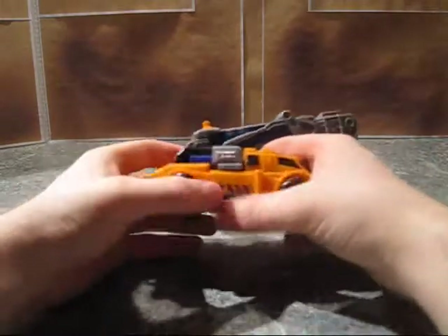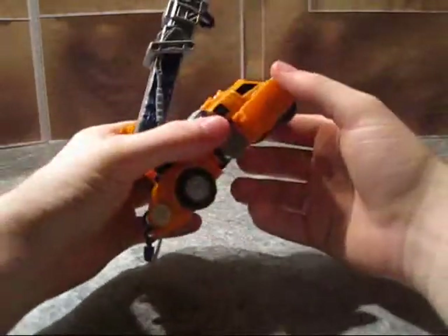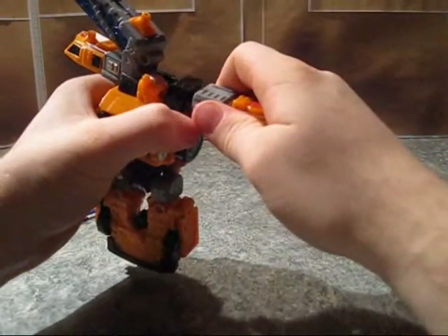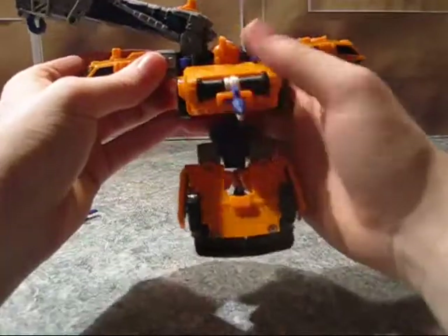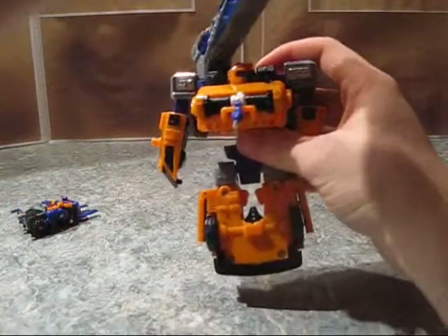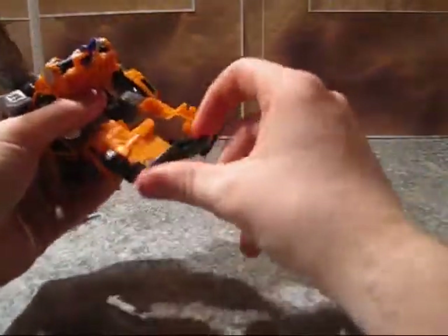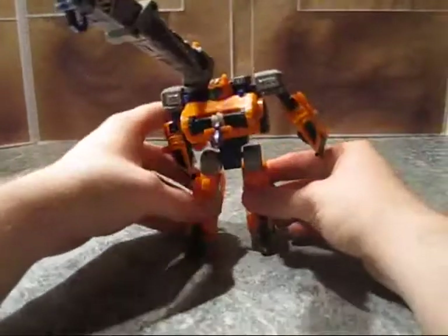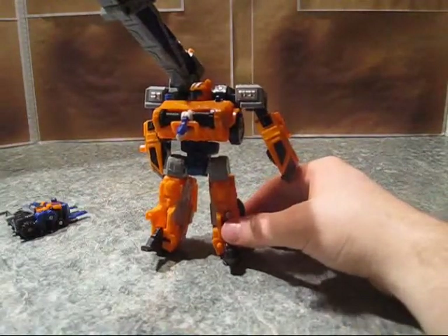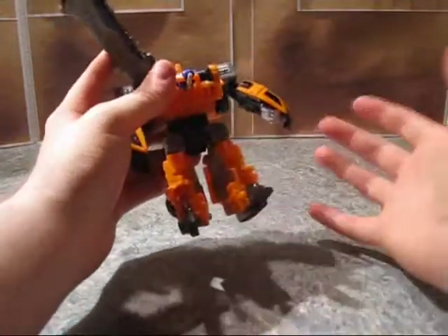It hasn't broken in all the years I've done that. So, to transform the actual figure here, we're going to pull these panel things forward. Pull the whole waist down. Slide these out. Forward, forward, forward. Out, out, down. Rotate this around — this is cool because if you turn this, his head turns. Put the waist up. Unpeg the legs and turn them, and pull those out. And there you have him in robot mode. He honestly does not stand up, hardly at all. I messed around with this guy for like 30 minutes earlier and I could not get him to stand up on his own. I don't even remember him standing up on his own as a kid — I just played with these guys and they were awesome for it.